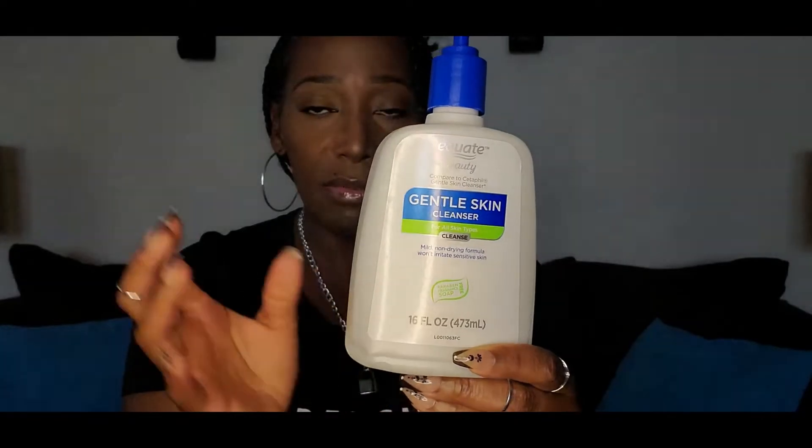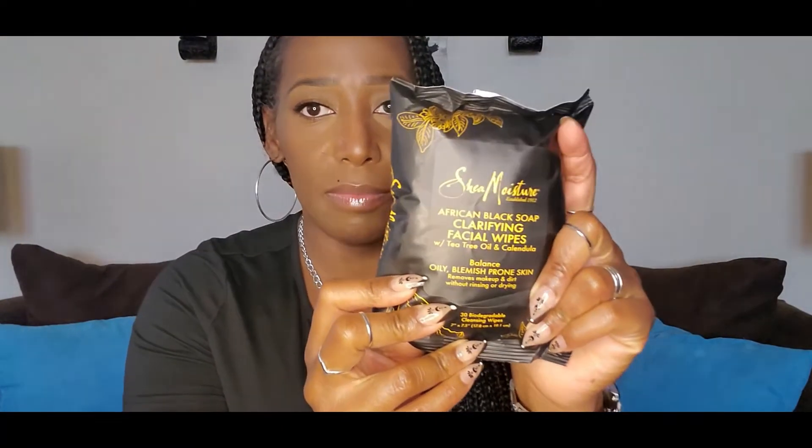I wash my face every night in the shower with this — every single night — no matter vacation, whatever. And real quick — no matter what, if I have on makeup, I do not sleep in my makeup; that comes off. I have a video showing how I remove my makeup that I'll put somewhere up here so you can see it. But do not sleep in your makeup, ladies, and make sure you get it off. So I wash my face every night with this, followed by those wipes that I told you guys about.